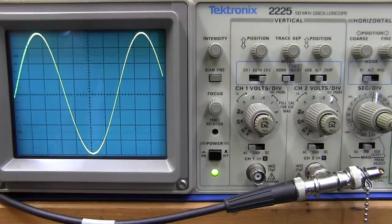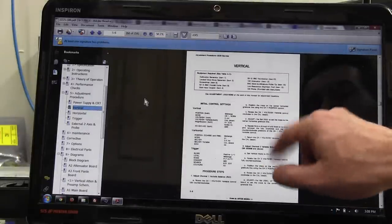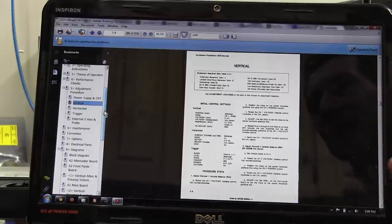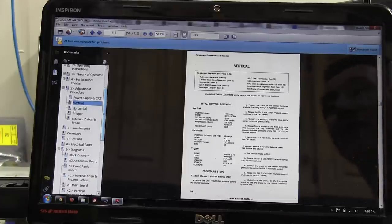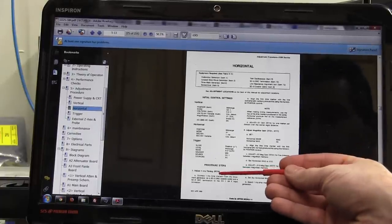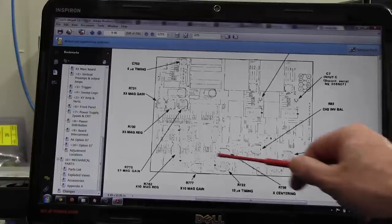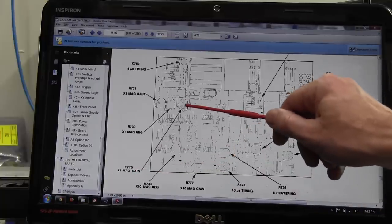Now let's look at the horizontal. The service manual says to adjust for a one millisecond timing and the adjustment pot is R775. Bingo — it's on the vertical/horizontal board. R775 times-one mag gain — that's the one we need to tweak. I spy R775 there on the vertical board. Before doing these adjustments, make sure the calibrated vernier control for both vertical and horizontal is all the way into the cal position — there's usually a detent at the end. Also make sure you're not in times-ten vertical mag mode.